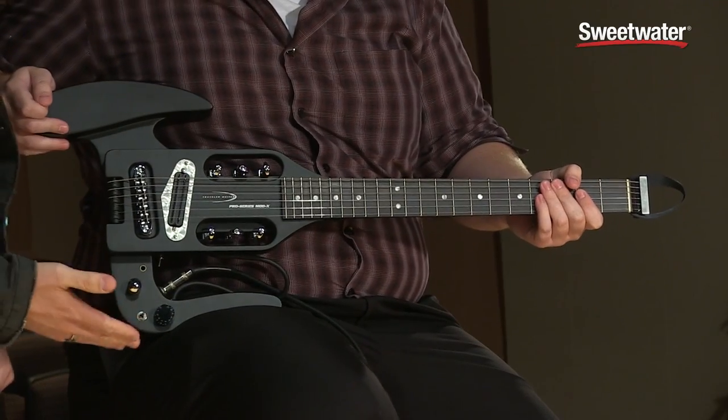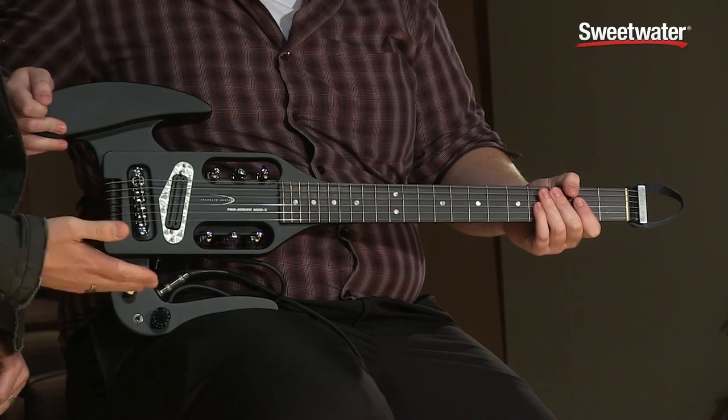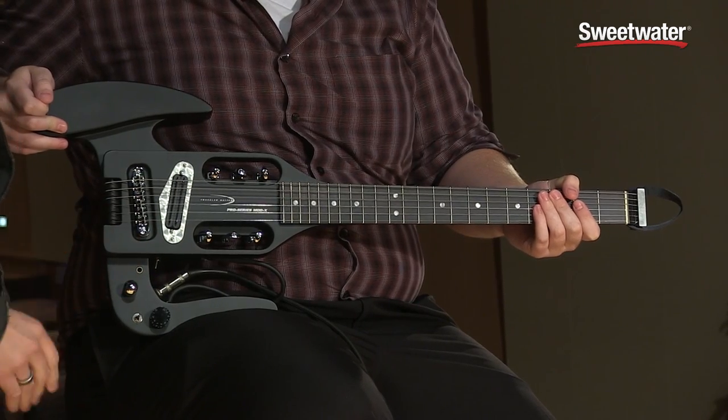Hey, I'm Jeff from Traveler Guitar and I'm here at Sweetwater Sound today to show you the Pro Series Mod X. The Pro Series Mod X is a full 24 and three-quarter inch scale travel guitar, and it's based on our very first model that we came out with in 1992 called the Pro Series, but we've made some really cool modifications that make this probably the most versatile travel guitar available on the market today.